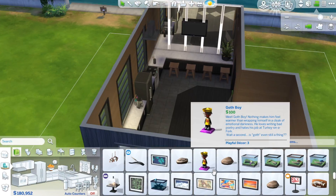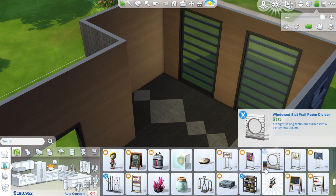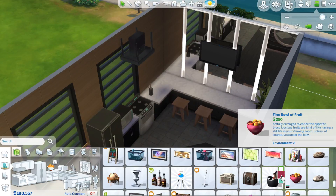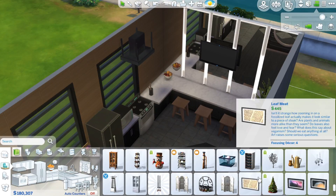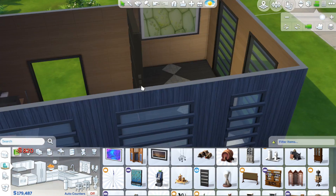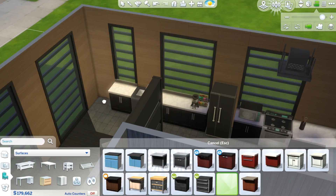I've already done the bathroom and the bedroom and you can see those on my channel. If you want to download these rooms, I upload them to the gallery separately — just look in the description box for the links, click that, and download them. When I make the apartment you'll be able to download that as well.